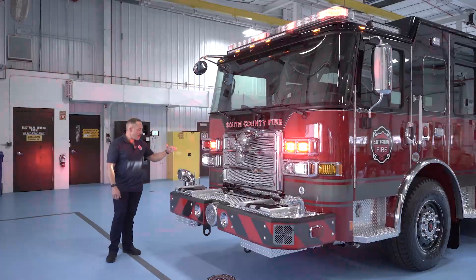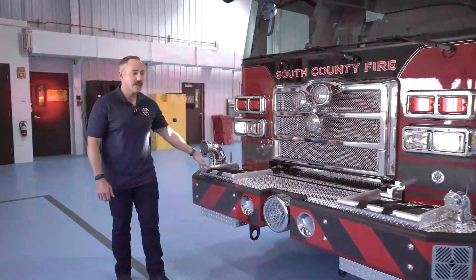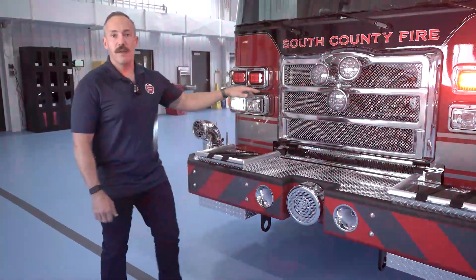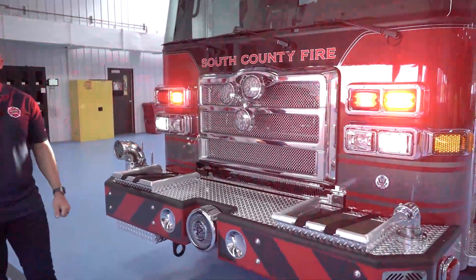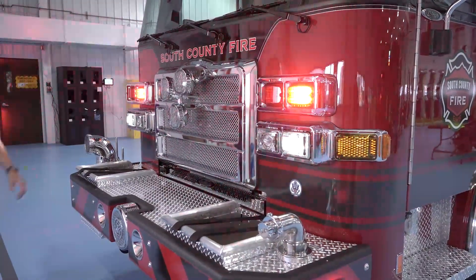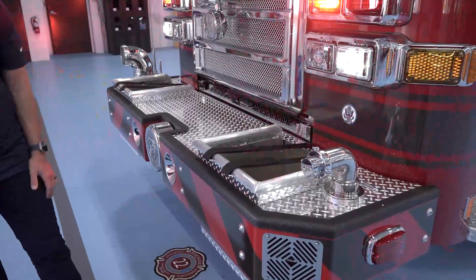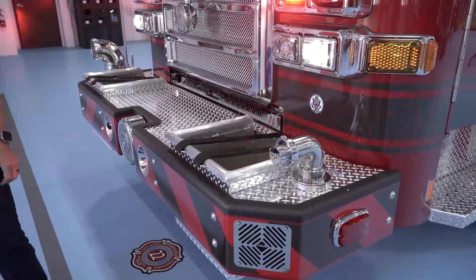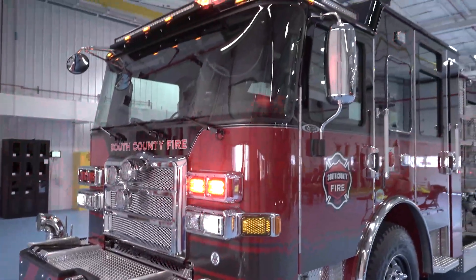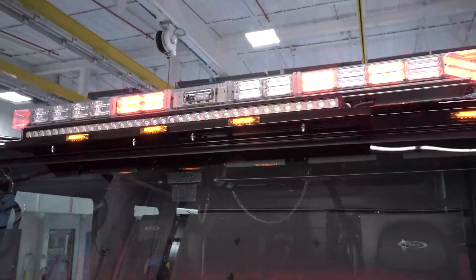Coming around the front, this will be our fourth pumper to have a front intake — it'll have 35 feet of Key hose attached to it. We have a Roto Ray, which is pretty unique to our area. We've determined we needed something to draw the attention of drivers, and the rotary was a cool throwback. We have a Federal Q siren, and lastly we have a 100-foot bumper line of Key Combat Sniper that we use for car fires, dumpster fires, and things of that nature. We've opted for an all-LED light package throughout the full truck, and at night we have a sensor for low-light conditions that dims down to not draw as much attention to the apparatus and potentially prevent accidents.